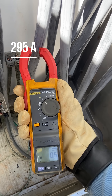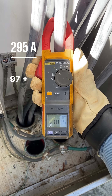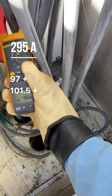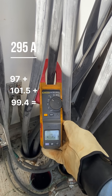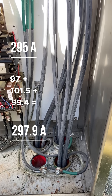Now we're going to go back to the regular clamp and do them one at a time. We got 97 for one of our parallels, 101.5 for another one, and way in the back we can stuff the old meter in there — got the clamp closed, we got 99.4. We'll just do some quick maths: we know that we have 297.9 as a total, so we're a little above that 295.